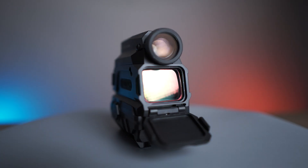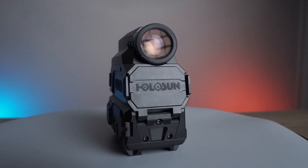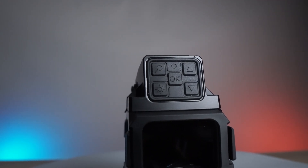On the front of the optic is the digital night vision lens as well as a lens cap to protect the red dot. On the rear portion is the menu button and selection options of the night vision unit.